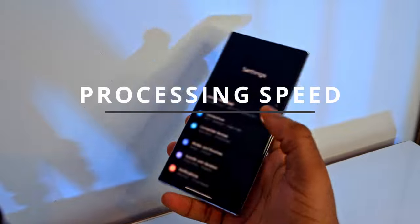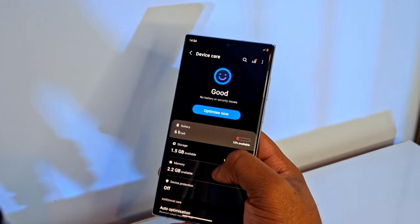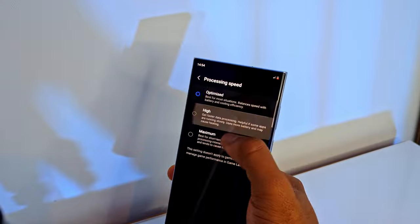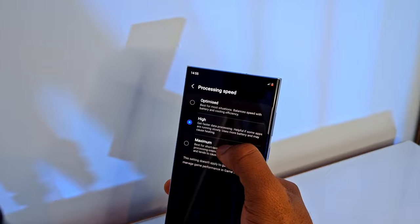Go to your settings and tap on Battery and Device Care. Scroll down until you see More Battery Settings, tap on it, and tap on Processing Speed. It'll be automatically set to Optimised, but you can bump it up to High, and if you really need all the juice your S22 Ultra has to offer and want to go full ballistic mode, you can put it all the way to Maximum.